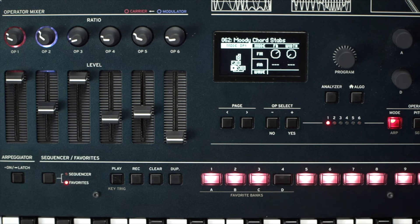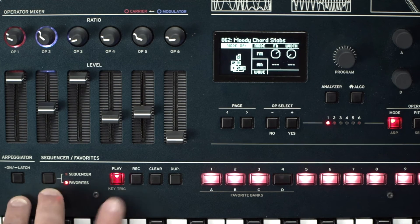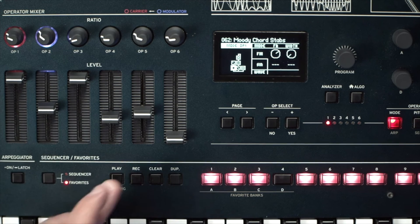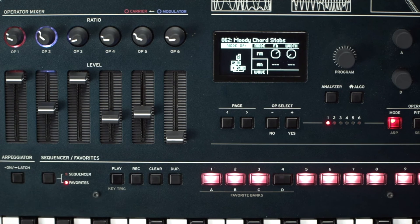I kind of really like this, although I have a mixed relationship with this patch. The point about that is it's just two operators with some great effects and a really great filter.